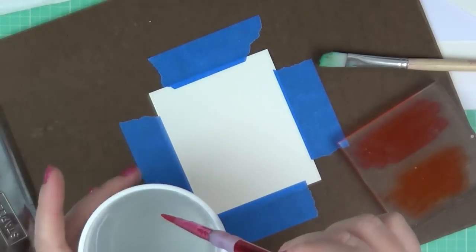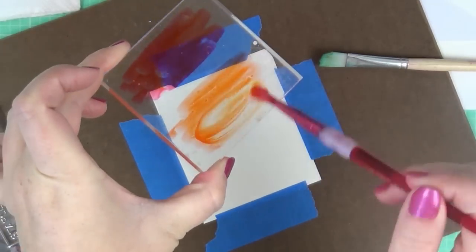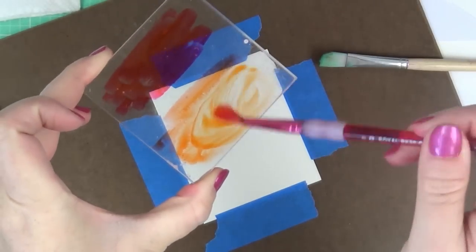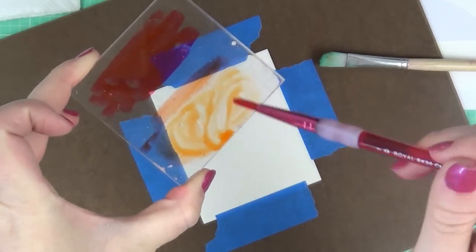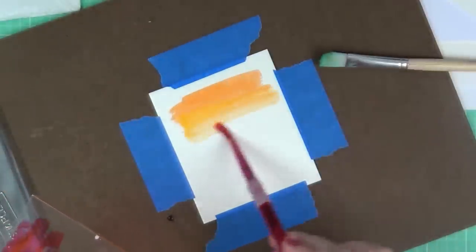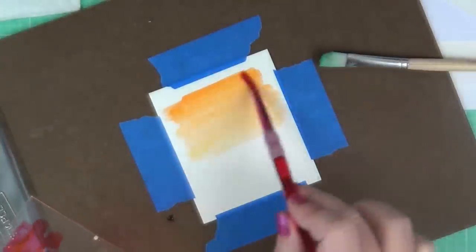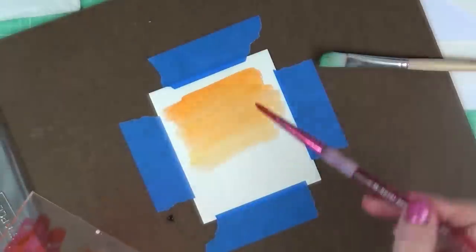I have a paper towel here, and I'm going to wet my brush for the first technique using salt. I'm going to get my watercolor ink really wet onto the acrylic block, then start spreading it across the watercolor paper. Notice how well it blends right out — it's fabulous. Even the ombre technique is so easy to do.